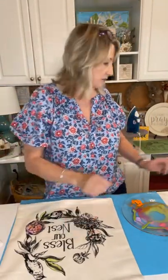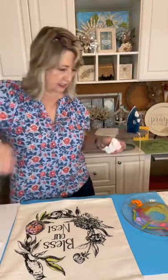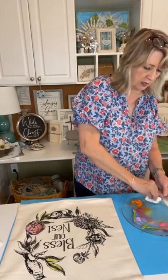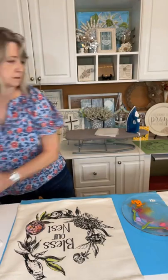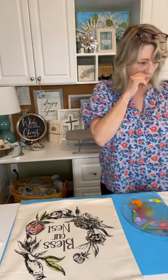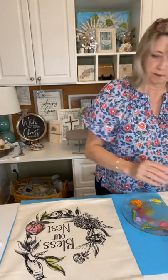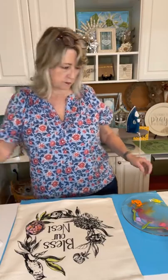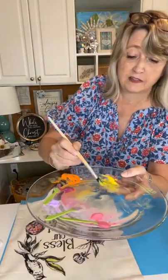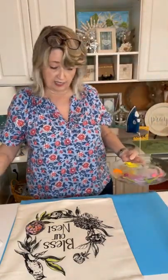Let's do a little yellow in this flower right here, and let's do a little bit of pink and maybe some orange. I just sprayed it — you could add some drops of water if you don't have a spritzer, but they are nice to have.